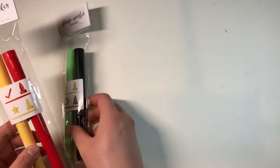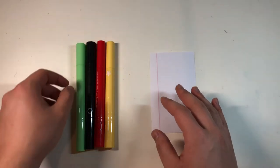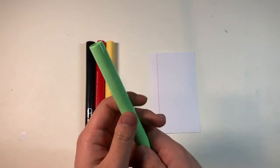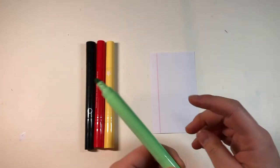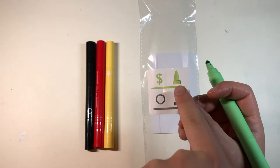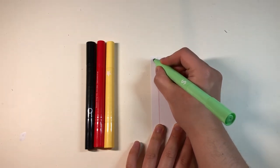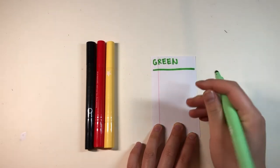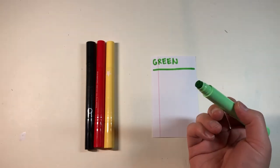Let's open these and test them out. I have my handy note cards that I always use for pen and marker swatches. Starting with the dollar sign — so it's not just a stamp marker; one side is a regular bold tip marker and the other side is the dollar sign stamp.